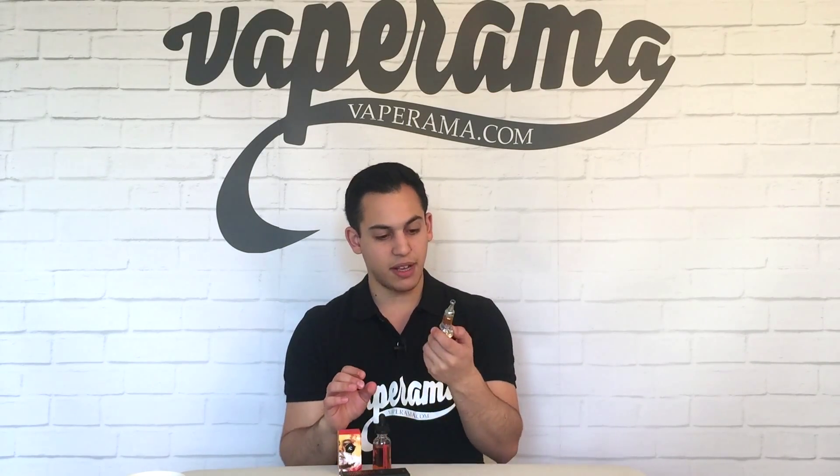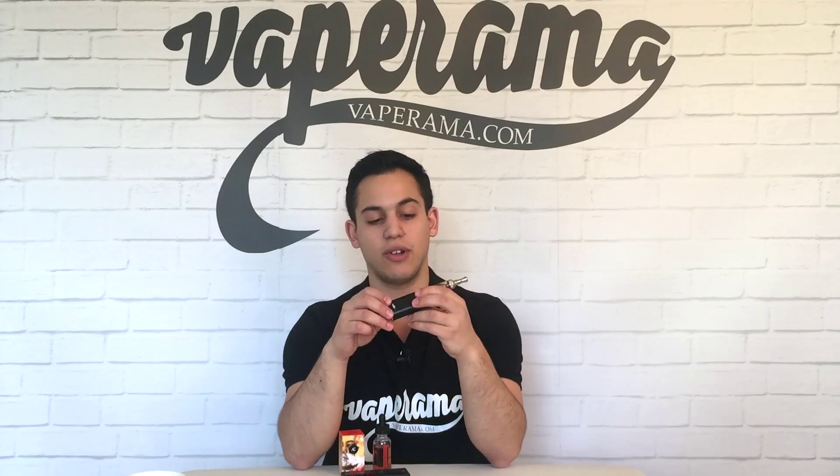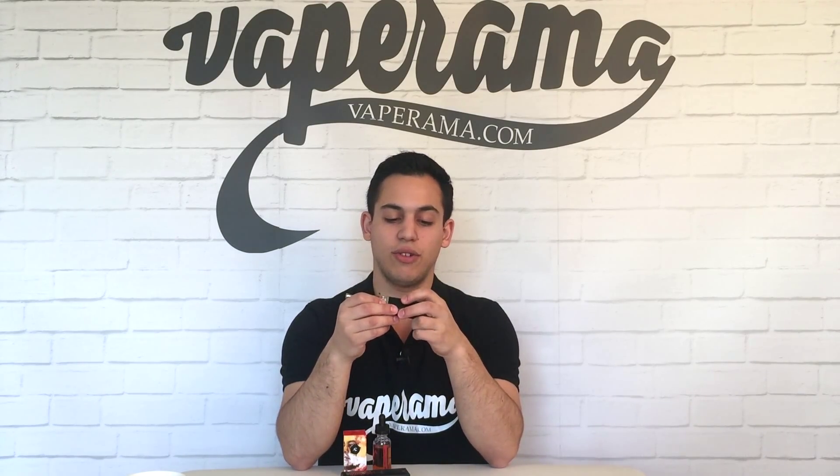I'm going to vape Samba Sun in the Nautilus Mini, which is on an e-lify stick 30 watt, set to 11 watts. Let's give it a vape and see how it does.